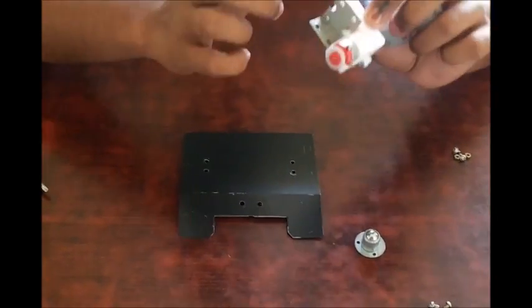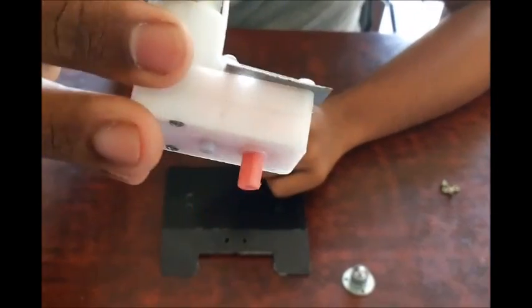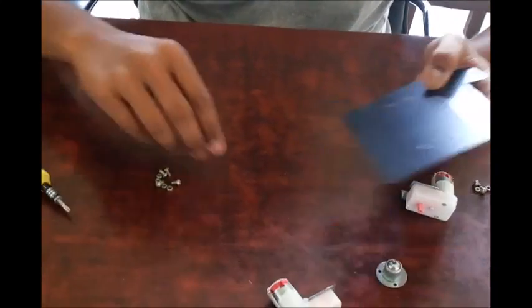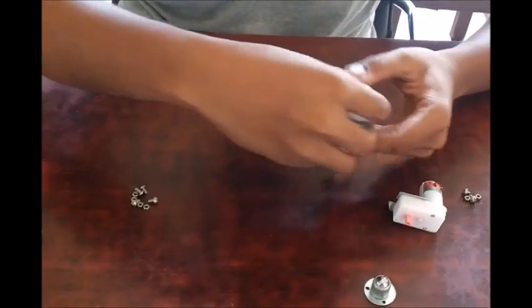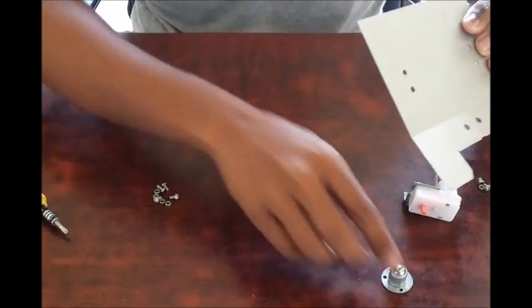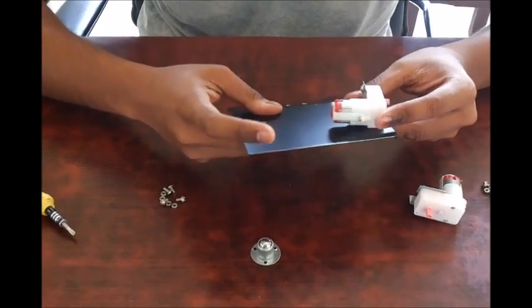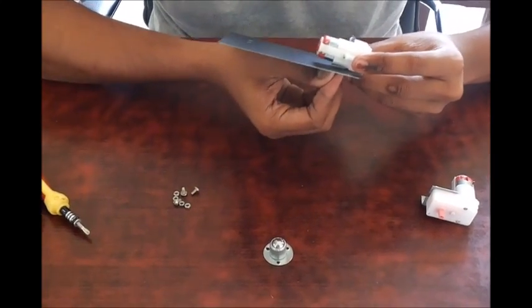I have already attached an L-clamp to these motors. They are also very common — you can find them at any hobby shop. I have already drilled some holes on the plate. You can see them here: these two are for the caster wheel and these four are for the motors. I am going to be mounting these motors onto the chassis with the help of some screws.